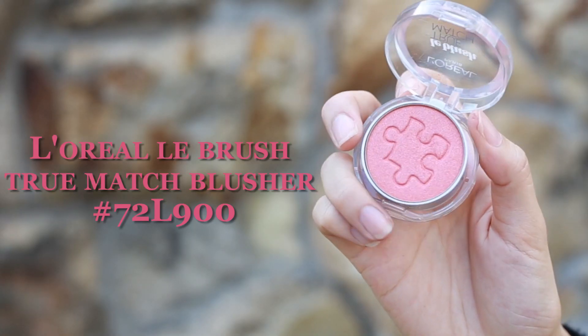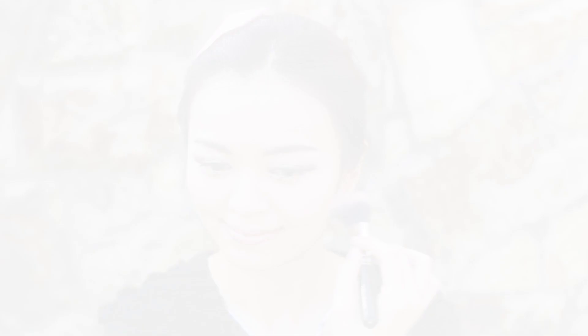It's blush time. You may choose a coral or pink shade for this blossom makeup look. For me, I choose this one. Apply it on the upper part of the cheeks.